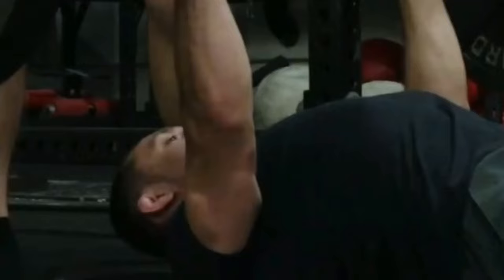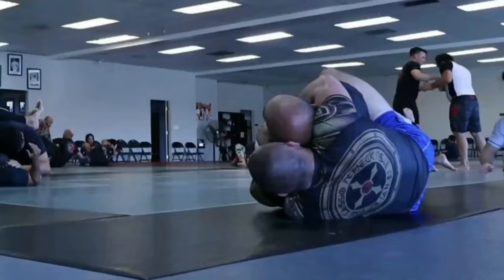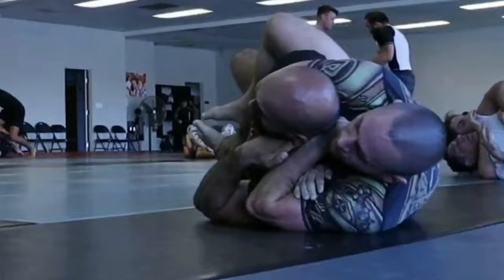Warning number two: don't always do the same thing. The law of accommodation states that the body needs a different stimulus on a regular basis to continue making positive progress. To keep getting stronger, regularly change up the compound lifts in your max effort sessions. If you're new to this style of training, pick one compound exercise for the upper body and one for the lower body, use them for three weeks, then rotate in two new exercises. As you gain more experience, you'll find which exercises your body adapts best to for improving your performance on the mat.